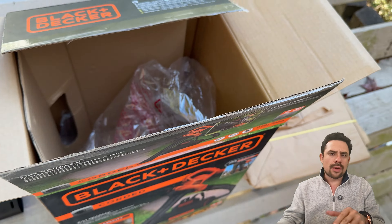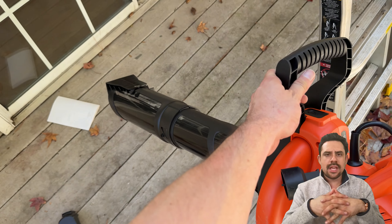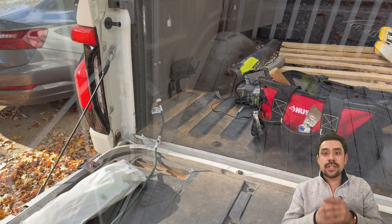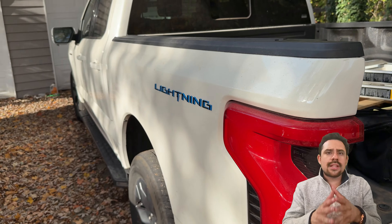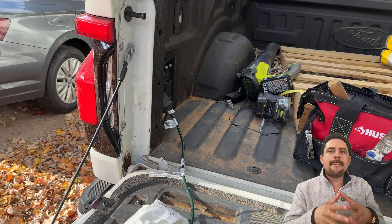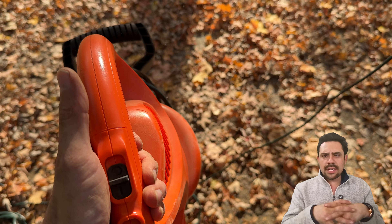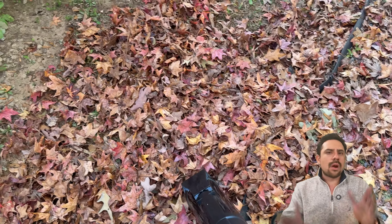The last thing to do before getting to work is to plug this into an electrical source. You can use an outdoor outlet, but if you don't have one nearby and you're fortunate to have an electric vehicle like this Ford F-150 Lightning, you can simply plug it into one of the many outlets on the truck's bed. Once plugged in, all that's left is to press down on this button and hear it turn on. We are in business, folks.